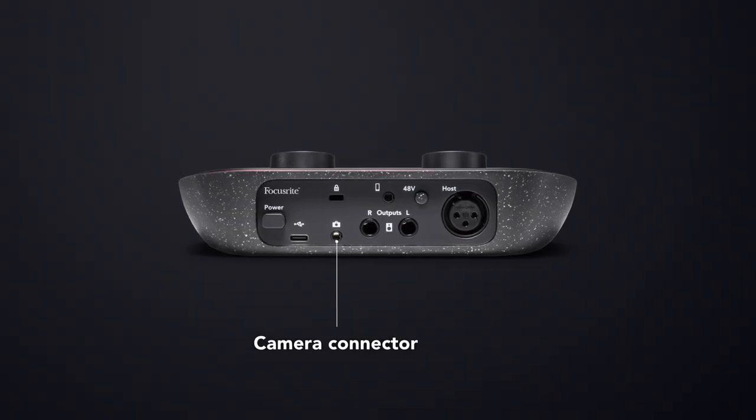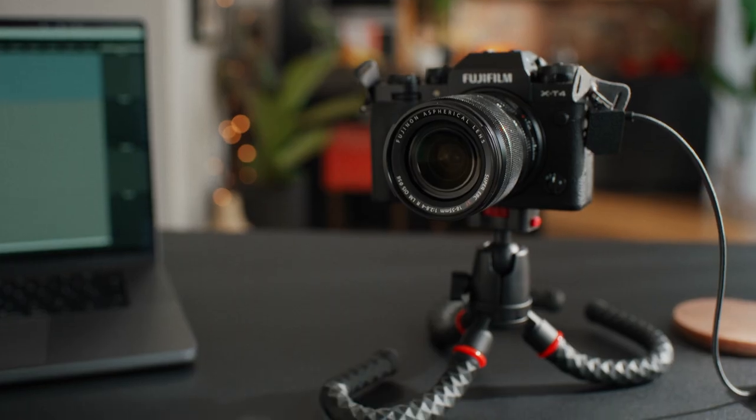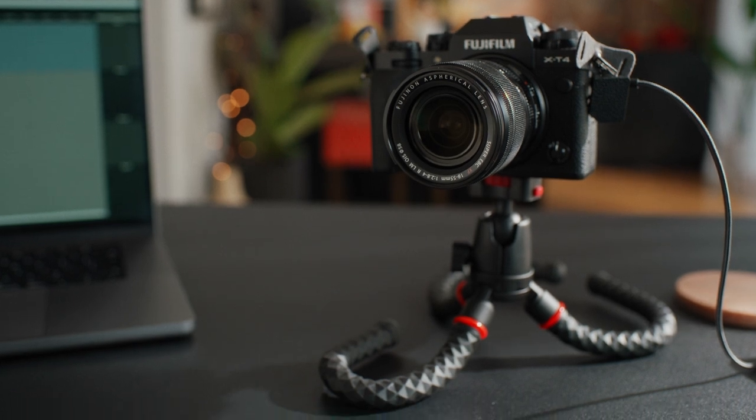Playing in jingles, stings and soundbites adds a professional touch to your show or stream, and saves you time editing your podcast later. All you need is a TRRS cable, which is sold separately. We also have a camera connector, so you're just one cable away from adding Vocaster's studio sound directly to your vlog. No need to sync up in post, just plug in and hit the red button.